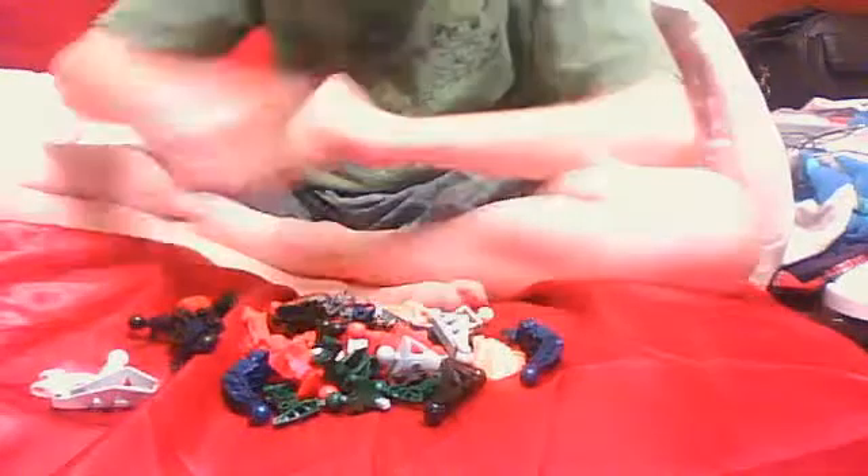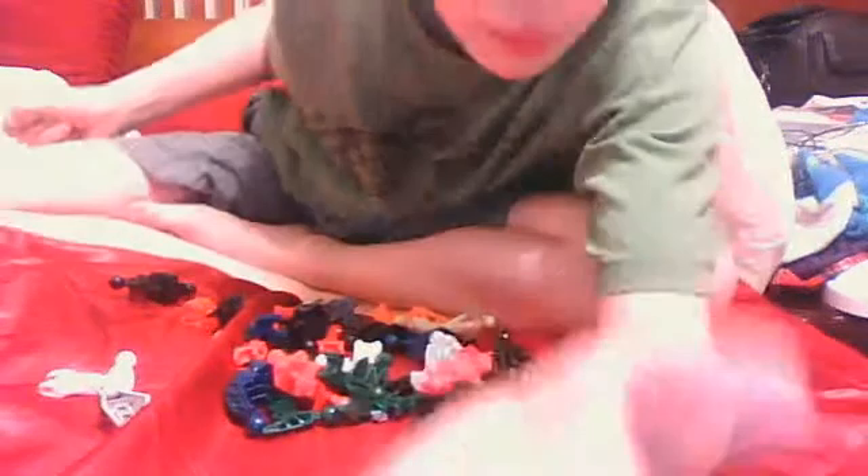What up, bioforma fans! Today we're going to be doing a review of how to make bioformas. For my bioforma stuff, we first want to start with one of these and one of these half peg.